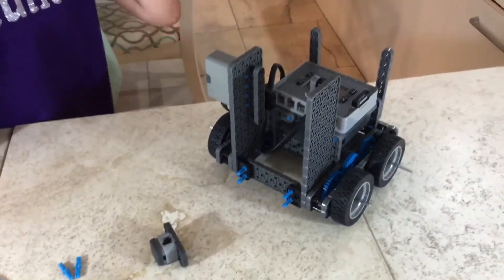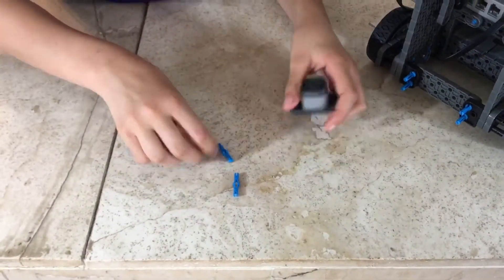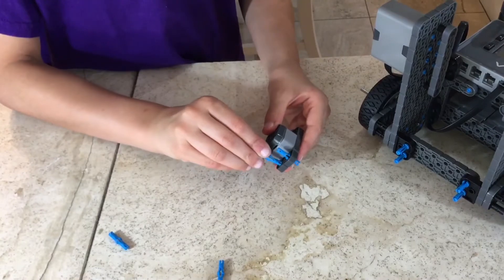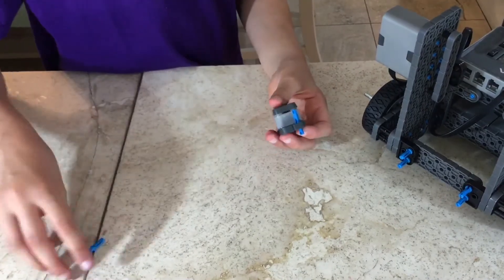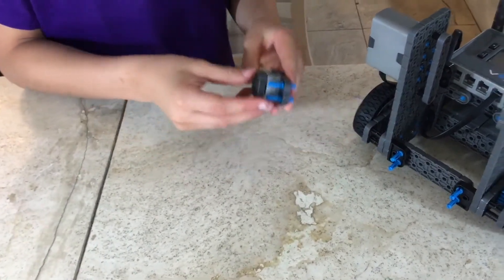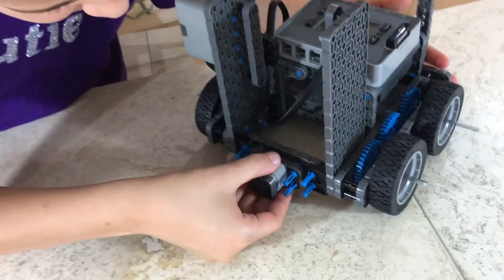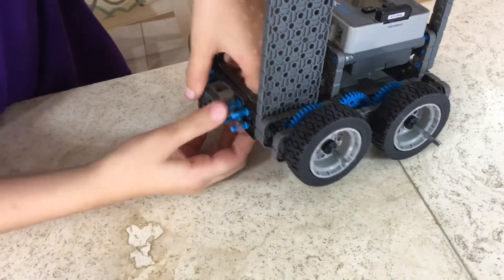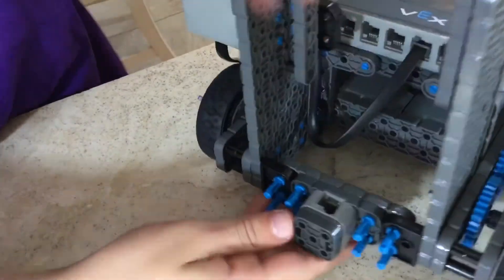For step 32, you'll need what we made in step 31, four double-double pins, and a bumper. Attach your four double-double pins into the designated slots. Make sure that your cord hole is facing upwards, not down. Should look like this.